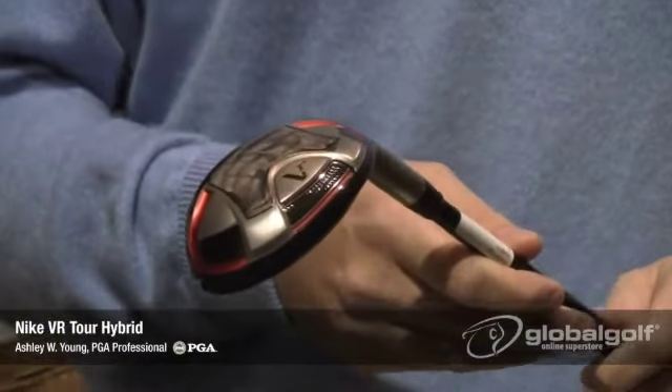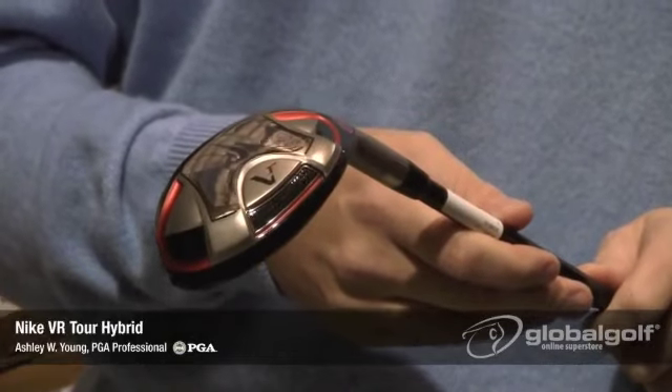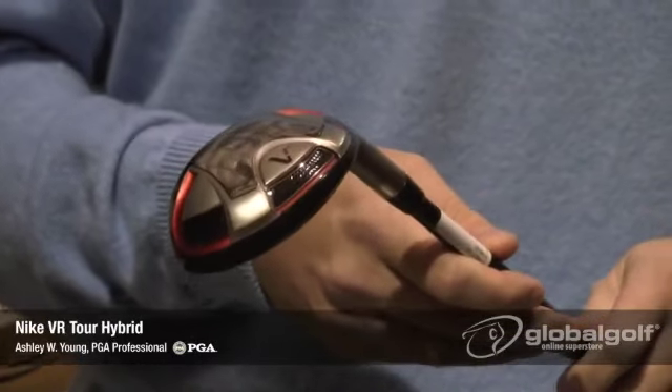As far as lofts go, it comes in a 15-degree 1 iron, an 18-degree 2 hybrid, a 21-degree 3 hybrid, and a 24-degree 4 hybrid.